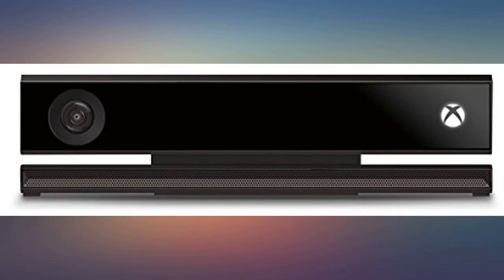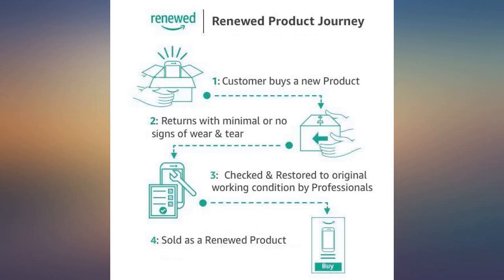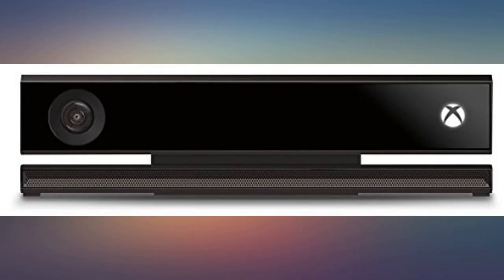If you like the dancing games, this is definitely a must. I like that it works just fine, but I don't like that Xbox has discontinued it. If you have Xbox X, remember you need to buy a separate connection adapter that costs some money.